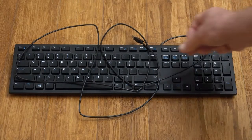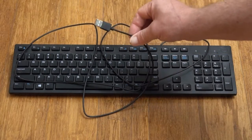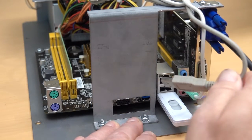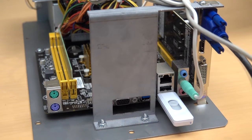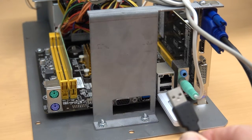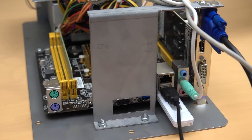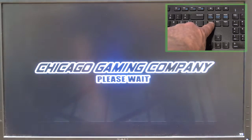Next, get out your USB keyboard. Unplug the I.O. board's USB cable from the back of the motherboard, then plug your keyboard into the vacated slot. Plug your system back into the wall outlet and power it up. Repeatedly tap the Delete key on your keyboard as the system boots up.